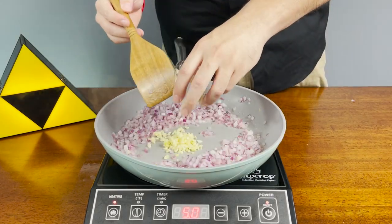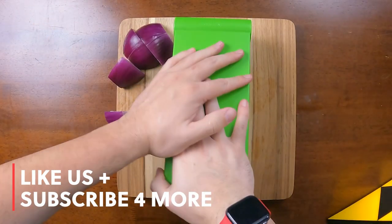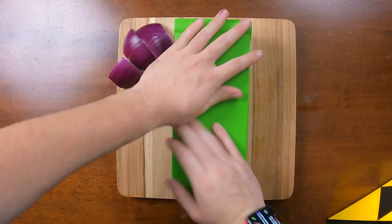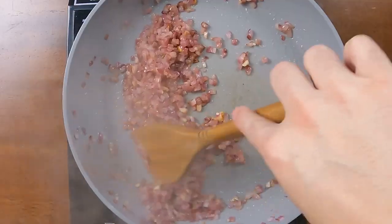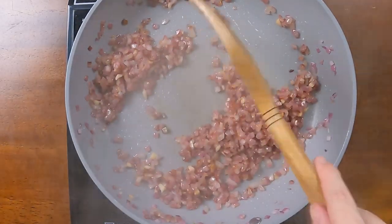Next we're adding some garlic. Here's a quick tip: I love pressing my raw ingredients in a food chopper just because it makes everything consistent, so everything cooks evenly, which I really think helps enrich the flavor. Here at Bite Sized, we really want to try to make every single bite count. Cook these for about eight minutes — you'll want everything nice and brown.